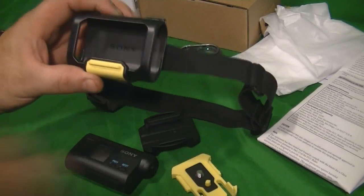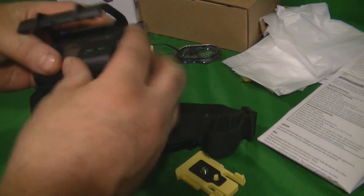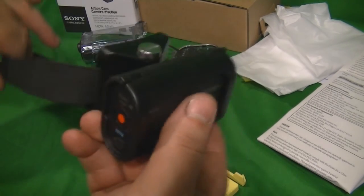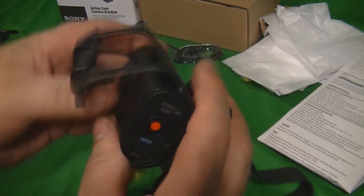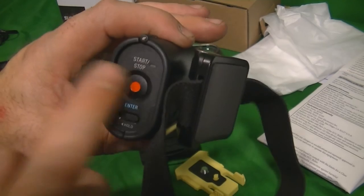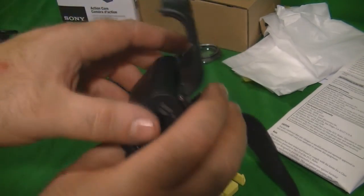I bought a headband mount separately and I'm very impressed with it — very handy. I'll be doing a lot of bow hunting so I want clear sound and I won't be getting it wet. To flip the camera to the other side of your head for right-handed shooting, you lose access to the buttons, but as long as it's already recording when you put it on, you're good. It's a bit of an oversight in the design.